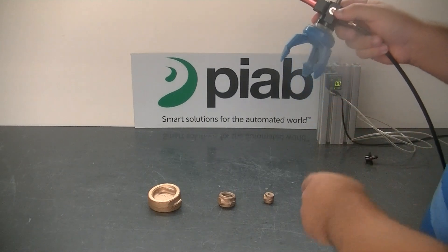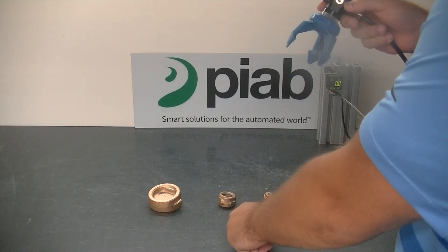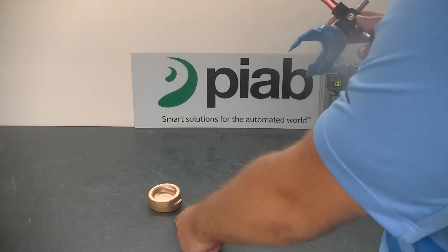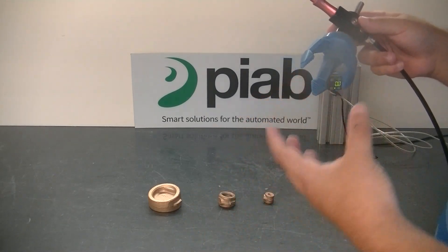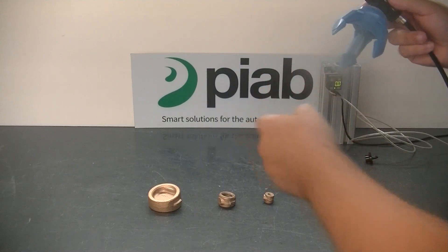This unit will only be able to pick up the small unit and the middle unit, but it will not be able to pick up the large unit, because the fingers are going to be too enclosed to pick up that big unit.